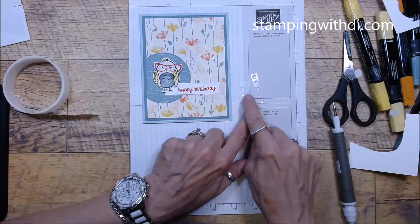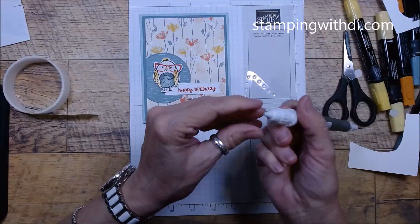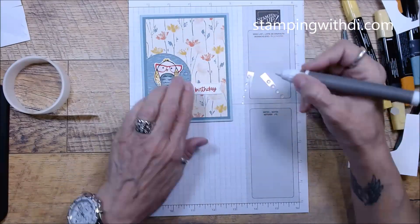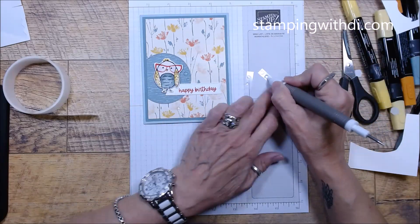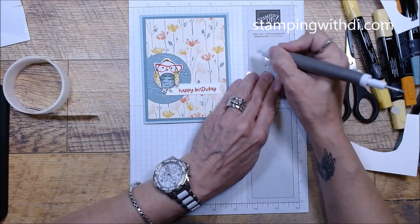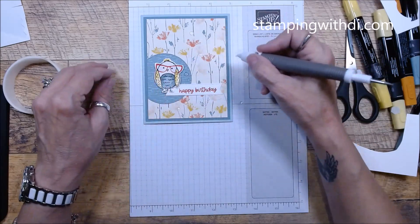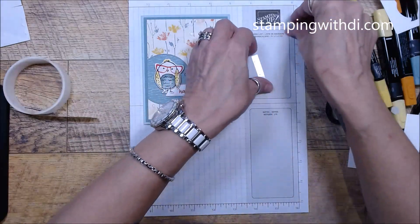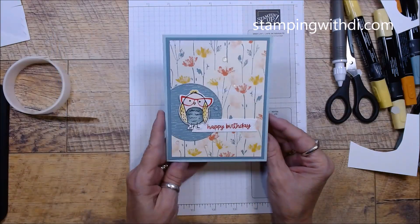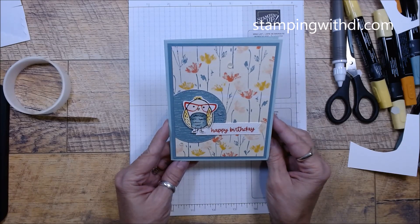Now we're going to put our bling on. You have big and little, and I'm just using my pick tool. You can put them wherever you want. One, two, three, four, five, six, seven — you've got a couple extra. So here is this cute card — oh my gosh, isn't she adorable? If you want, you could put some Wink of Stella on the glasses and they will shine. But I love her so much.